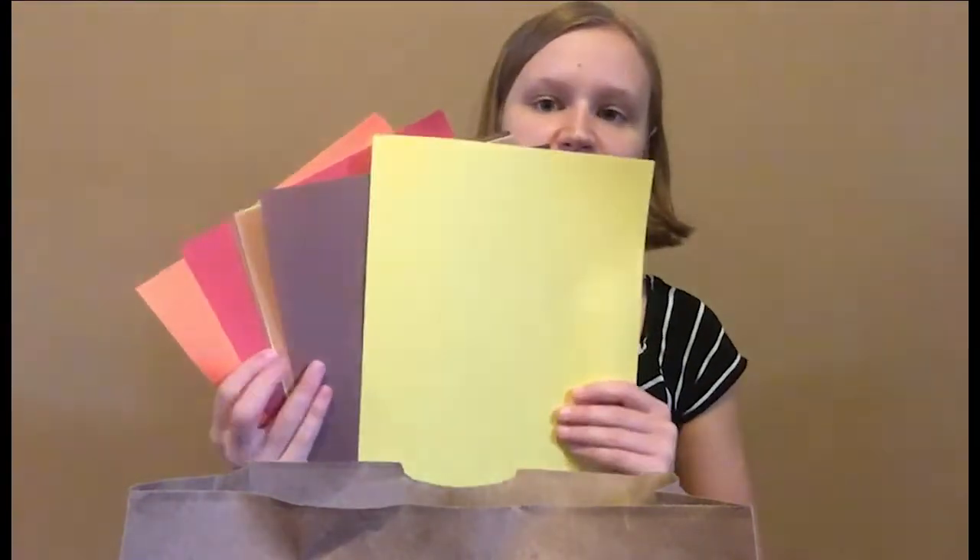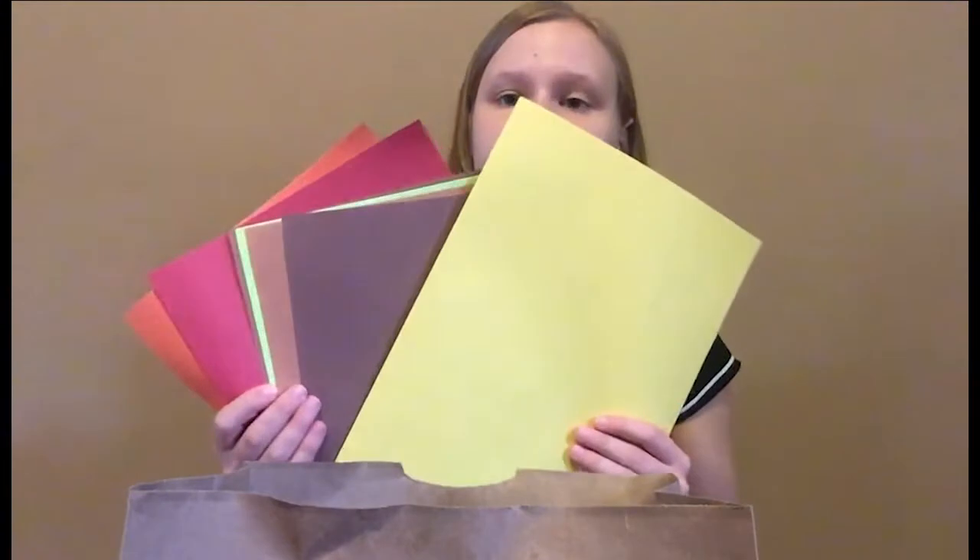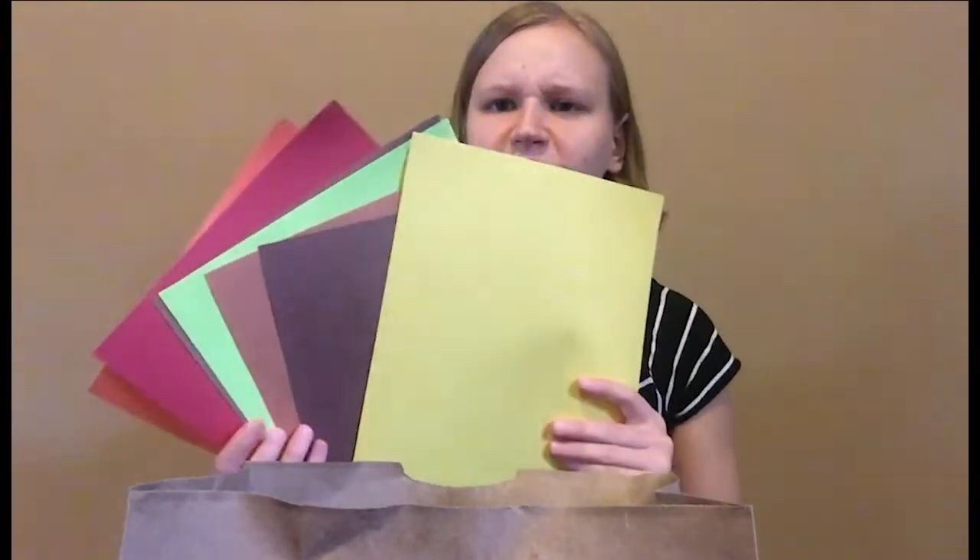You have some construction paper so you're going to have several colors. You want to make sure you have some yellow, some browns, some green, and then some other colors that you can use for fun things.